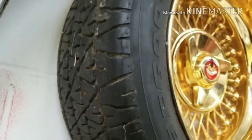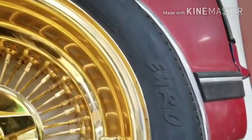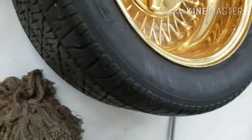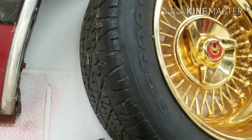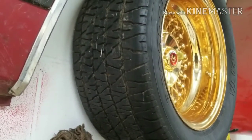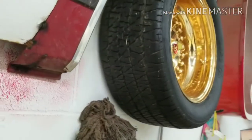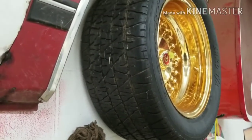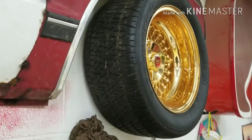And that is a BF Goodrich Euro TA Radial. My good friend James Shook in Kansas City got those for me. He held onto them for probably two years or so before I was able to get out that way and pick them up. They're a little dry rotted, but I really only needed one to put on the spare for the 89. He had located three for me, so I took them all because you can never have too many Euro TAs.